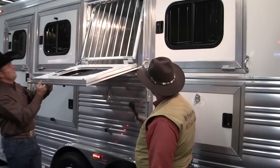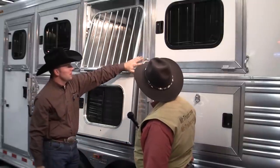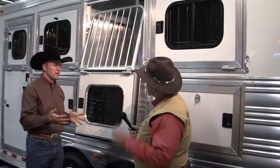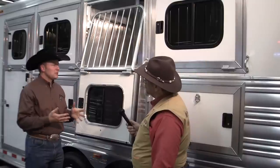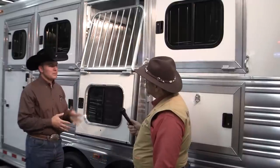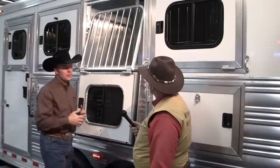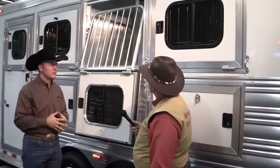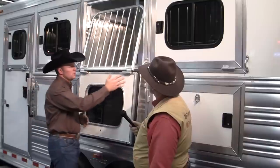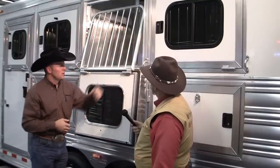We have our replaceable tie-on loops here, and I have customers ask me to take them off often. I've had one break when their horse really pulled back or got rank, and they get frustrated. I'll be glad to send them another tie loop — those things are easy to replace. Personally, I'd rather have a tie loop that could break and let that horse get free, rather than one that's welded and risk the chance of that horse flipping over, getting a leg under the trailer, or causing more damage to themselves. These are very strong, they work great, and they're very easy to replace — Torx head bolt there.